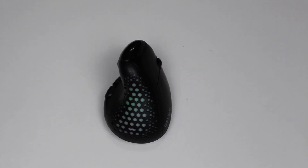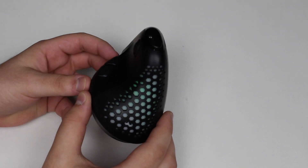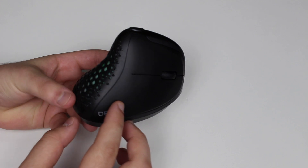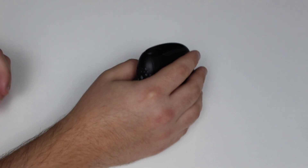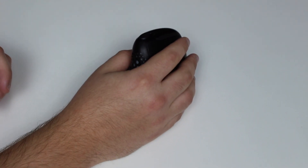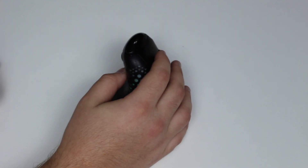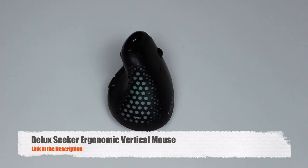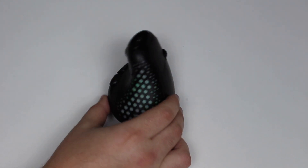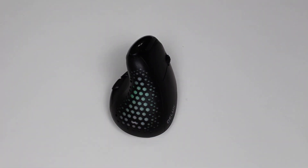How is it going everybody? You're watching Then About Tech, and today I'm going to show you this incredible mouse. As you guys can see, it's very different from what you're used to because it's a vertical mouse. That's actually how you use it, with your palm resting like that instead of flat. You'll understand in a second why this is actually a game changer.